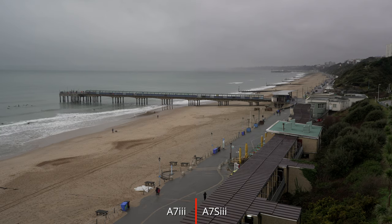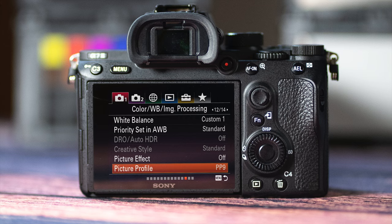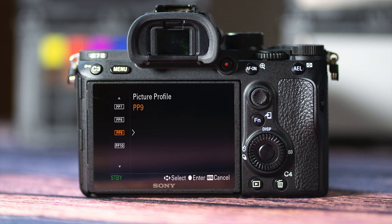Nothing else has changed. So, without further ado, if you want to match these two cameras, or even an FX9, these are the version 2 settings you'll need in your a7 III. Obviously, use the other settings from the previous video on your a7S III. I'm using Picture Profile 9 again, but you can use whichever one you want.